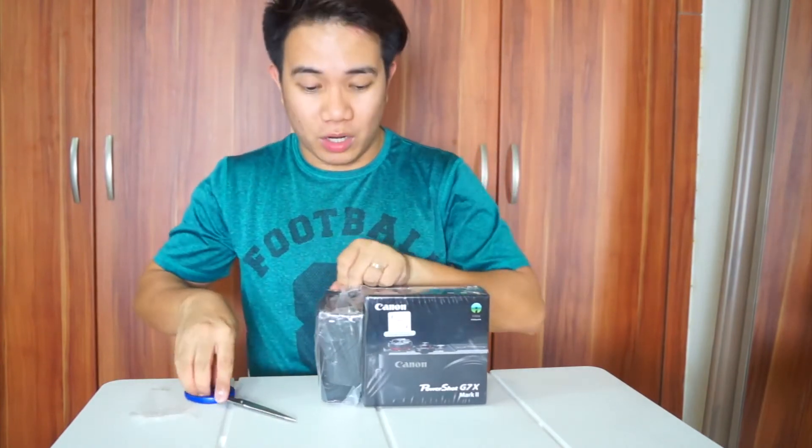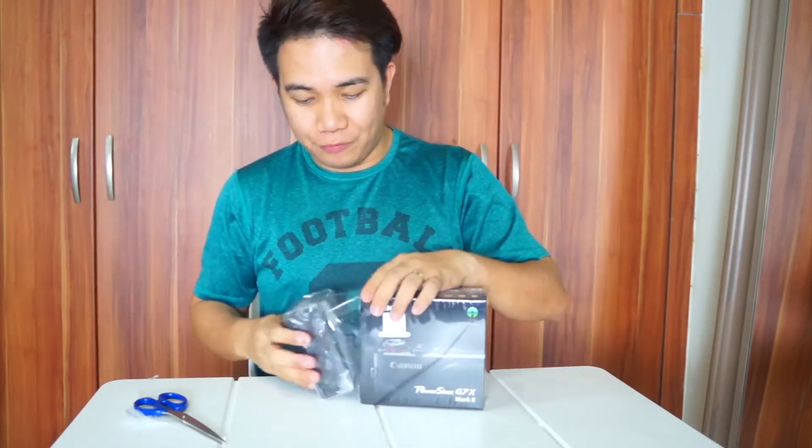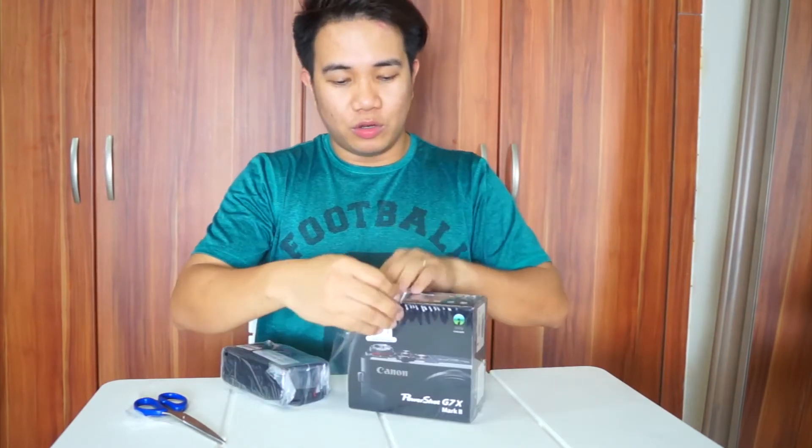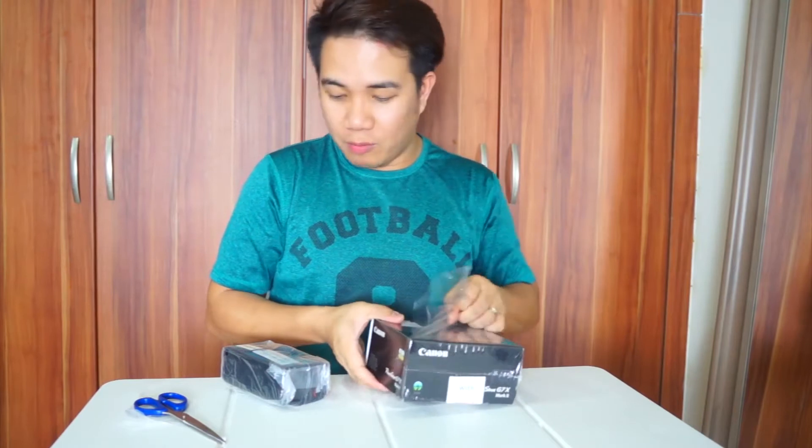Napili ko ito guys sa Dubai Mall sa Canon shop mismo. After canvassing around sa ibang electronic shops dito sa Dubai, doon nang medyo okay yung deal, kaya doon ako bumili.